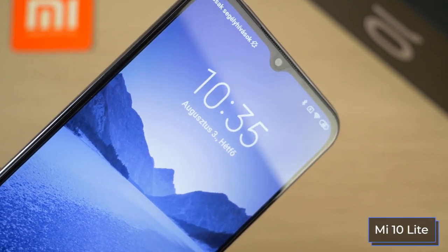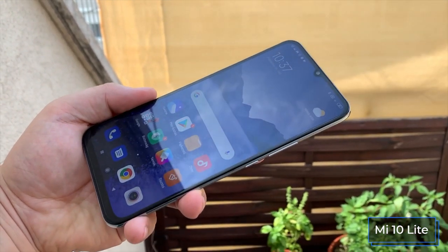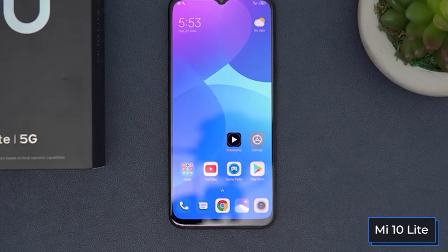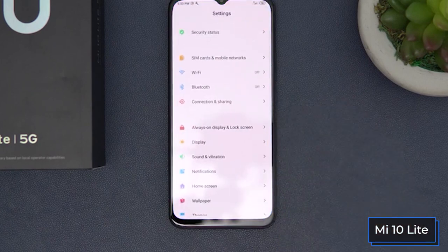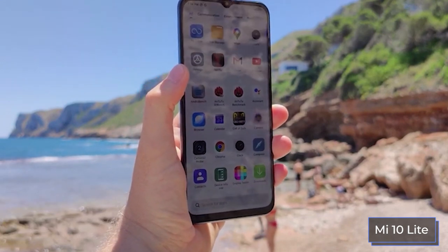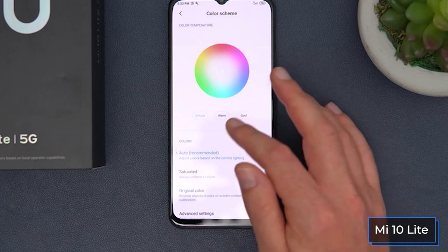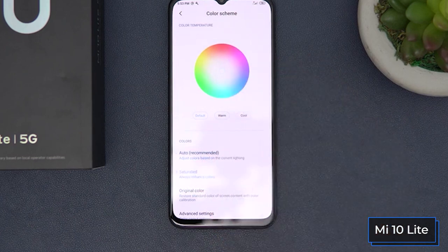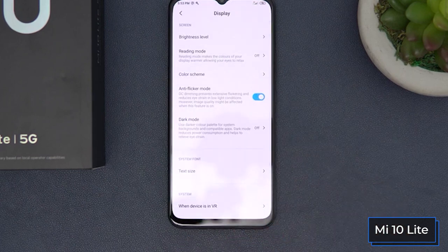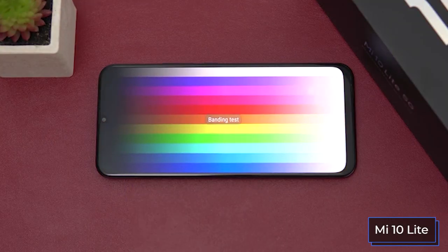The advantage of the Mi 10 Lite is its AMOLED matrix, which provides excellent brightness and contrast. Color scheme settings are highly flexible — each of the three modes has color temperature adjustment and a range of shades. There are additional presets like P3 and sRGB in advanced settings, plus manual sliders for gamma, contrast, saturation, and more. A 'restore default settings' button is available for those who over-adjust. The Mi 10 Lite screen also displays HDR content from YouTube and Netflix; its only limitation is the standard 60 Hz refresh rate.